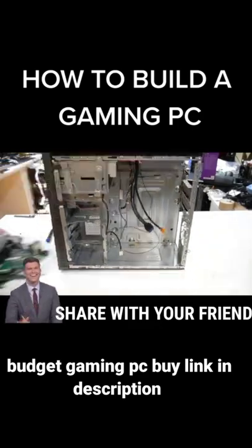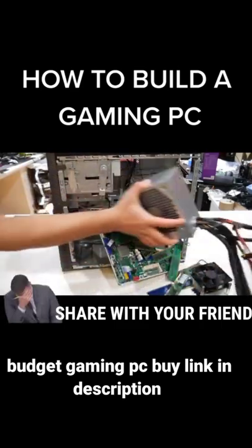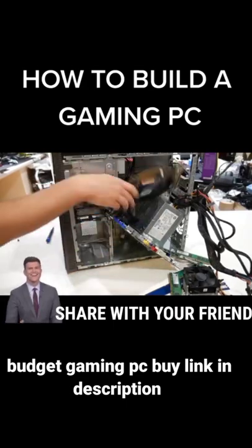Then get a case. Put all that in the case. Then add a power supply. Slot in your graphics card.